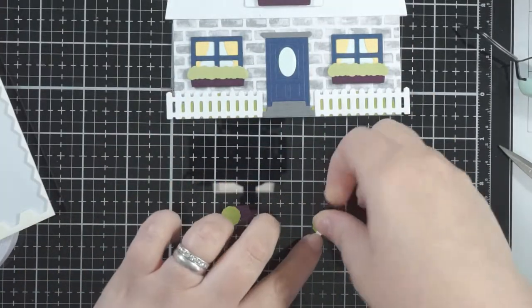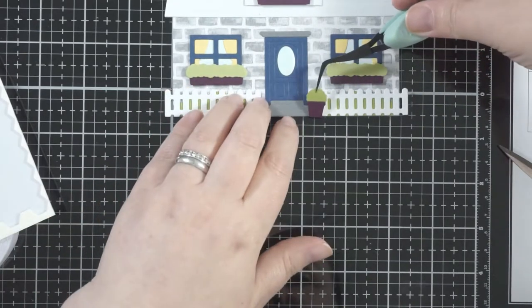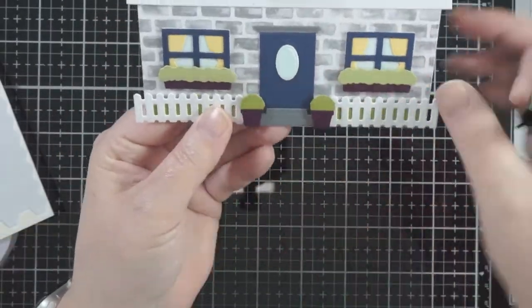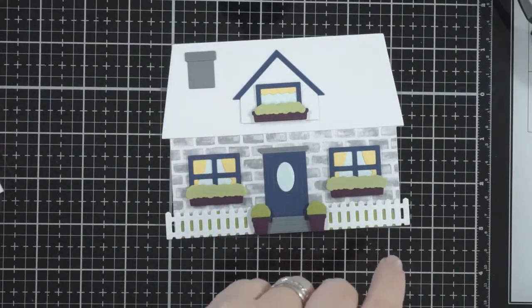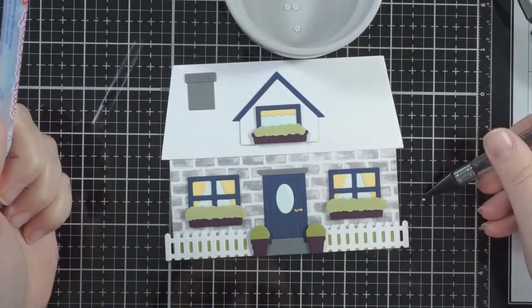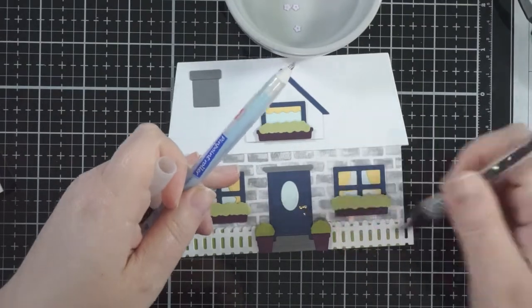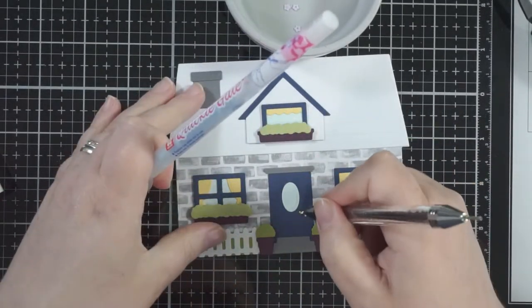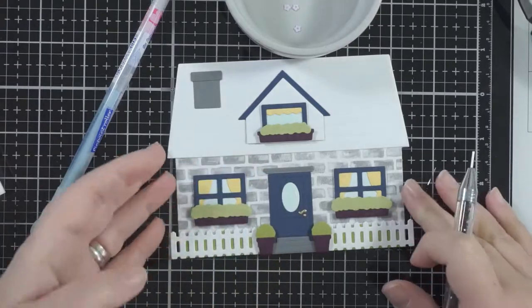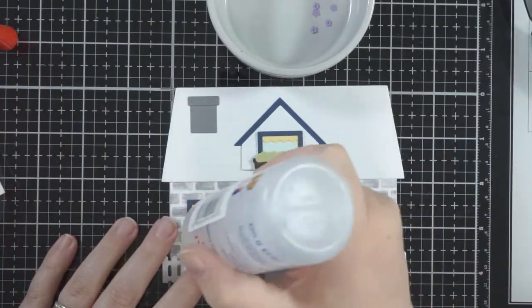There are also two sizes of the green shrubbery piece, so I've put the little one in the top window since it's a smaller window. For the little pot plants next to the door I've placed them as if they're ball-hedge type flower pots. There is actually a teeny tiny bark piece as well so they can look like topiary trees — you can add the stem or trunk to make that little topiary tree.